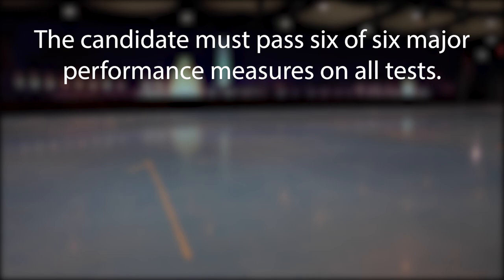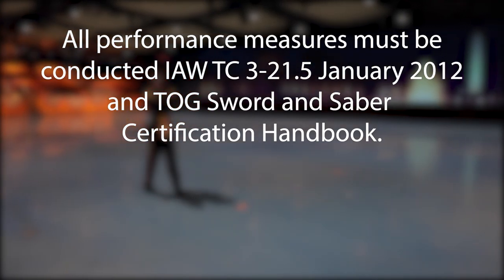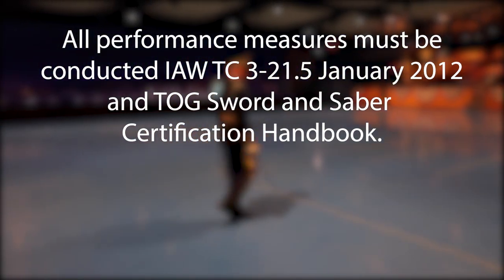The candidate must pass six of six major performance measures on all tests. Candidates that fail a major performance measure will immediately receive a no-go and have to retest at a later date. All performance measures must be conducted in accordance with TC 3-21.5 January 2012 and the TOG Sword and Saber Certification Handbook.